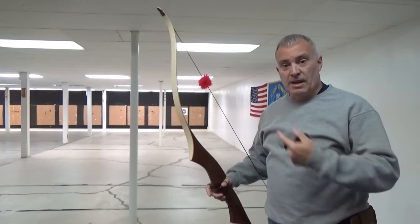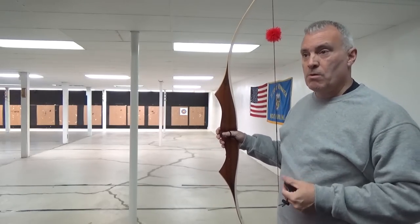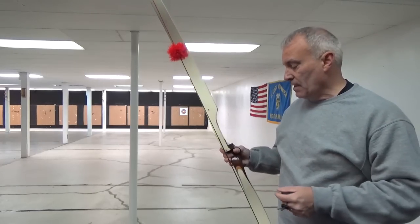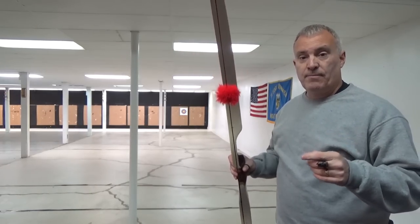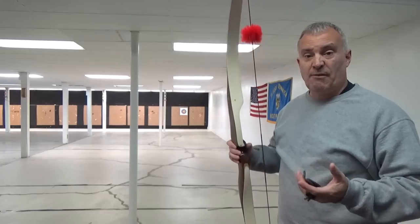All right everybody, out here at the range. Not a bad shot — and that shot is what I have to say about this bow. It's a great bow, easy to shoot. At 34 pounds it better be, right? One thing I didn't know about it: it actually has a slight twist in the upper limb. I've left it like that.